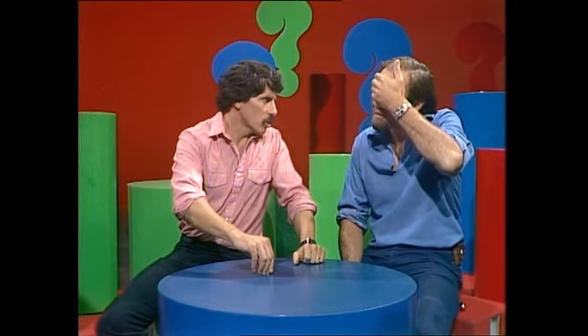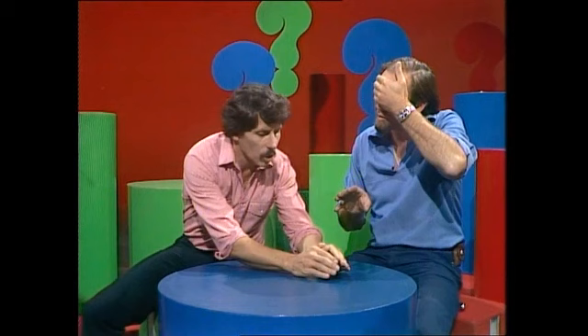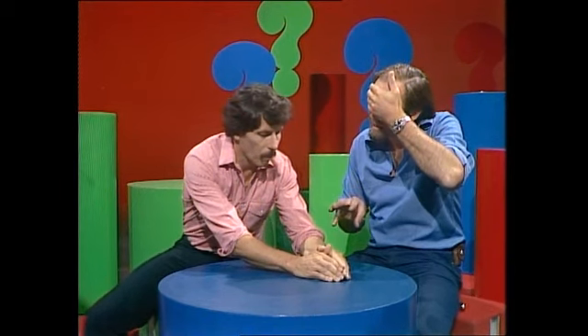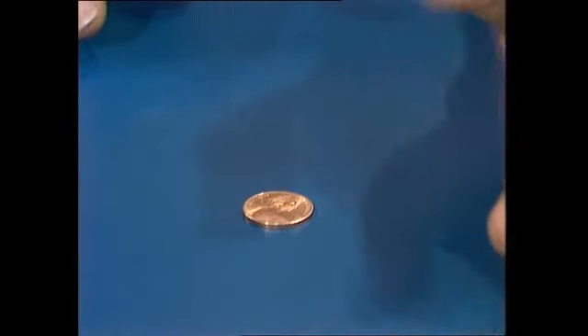For the fifth attempt, Dean says he'll cover the coin with his hands so neither of them will know what it is. Rob still senses heads. Dean lifts his hands to check — it is heads. Five out of five.